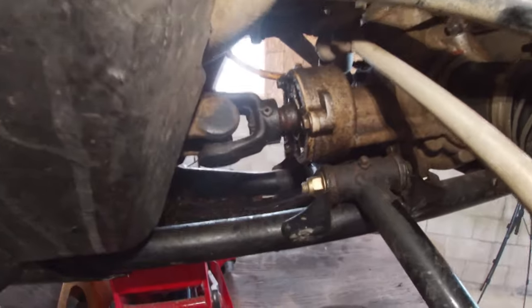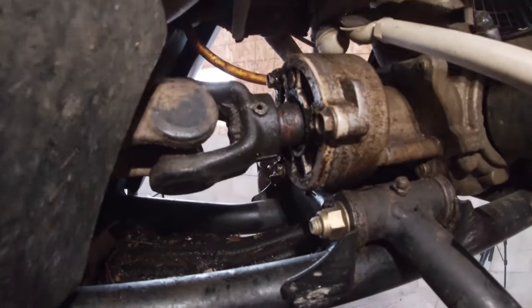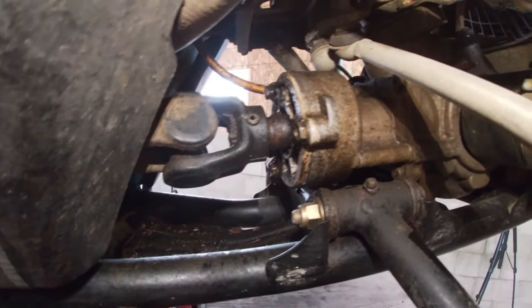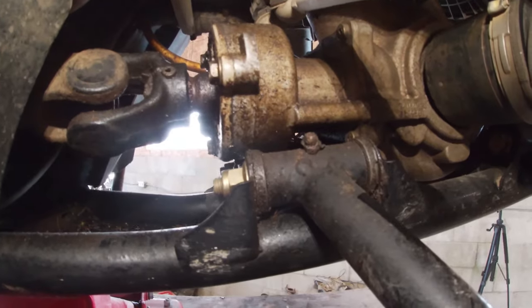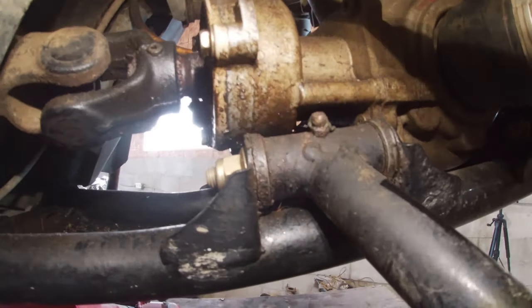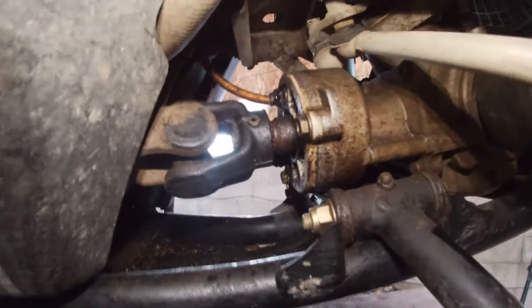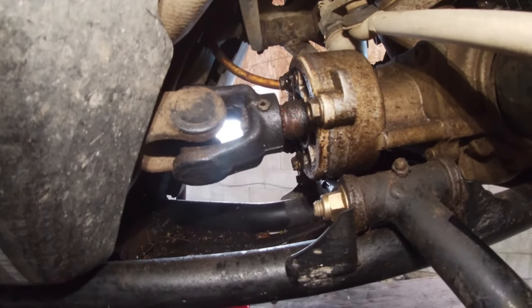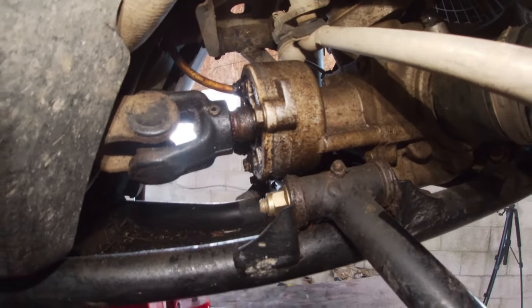The issue with these bikes is this pinion cover — it always leaks, it's just plastic on the end. The solution to this problem is changing this whole rear pinion housing. You've got to punch that roll pin out, slide the driveshaft back, then you can get that unbolted and take it out of there.